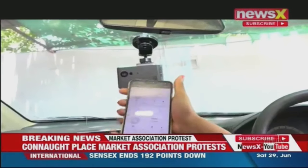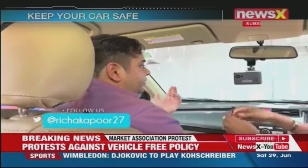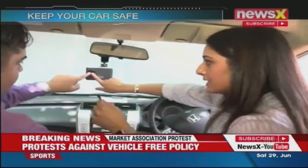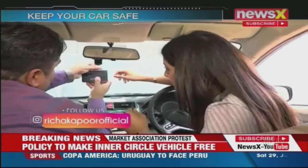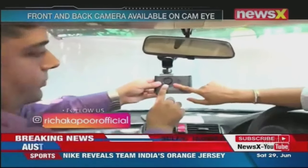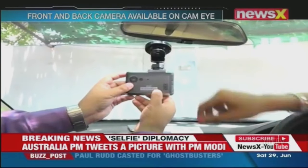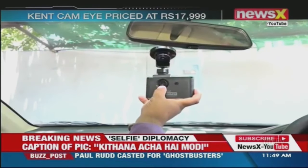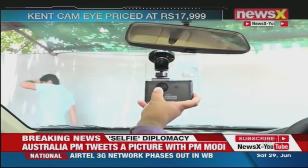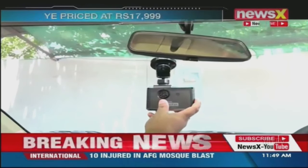So after placing it — this device has got dual cameras. One is for the inside view, which gives you the view of the inside cabin of the car. And for the outside, there is an outside view. Both cameras come with an angle — the inside is a fixed angle of 120 degrees, which covers the entire cabin. The outside is a movable camera which covers a 140-degree angle. So whatever we are going to see from the windshield will be covered by this device.